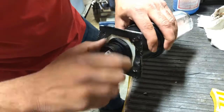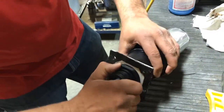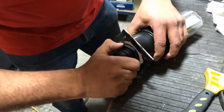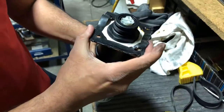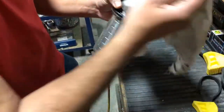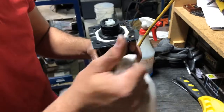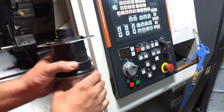Don't tighten it up too hard — you might break it. So maybe just go lightly with the wrench rather than with your hand. This seems good right now. Make sure it's all clean, and now we can put it back in the machine.